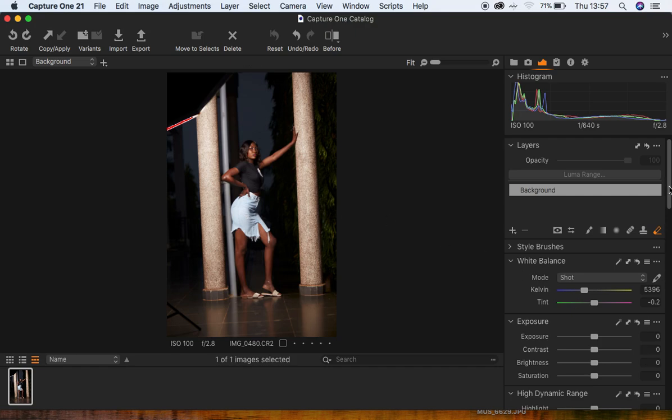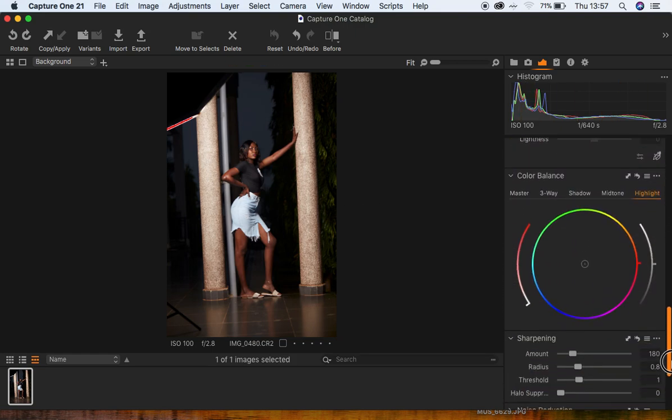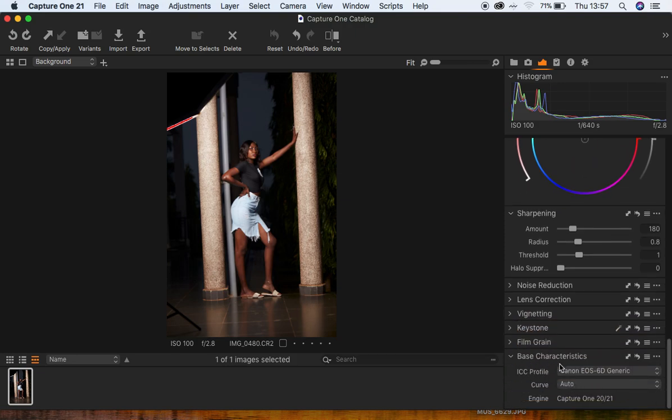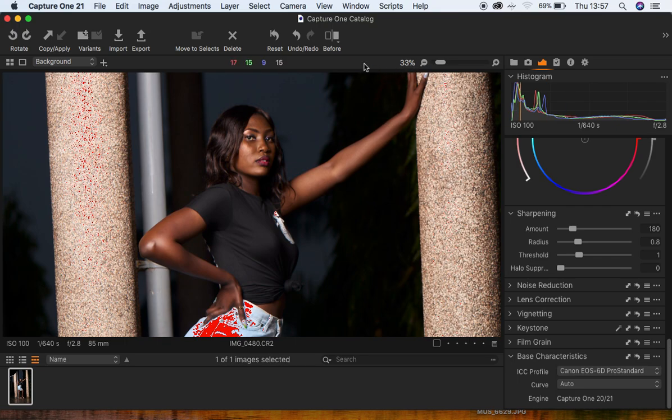I'm going to come all the way down to the base characteristics and select the ICC profile, changing it to Pro Standard. What this does is it gets rid of the red colors or magentas that are embedded in Canon cameras. Here's the before and after — you can see it has removed the magentas embedded in that particular area.